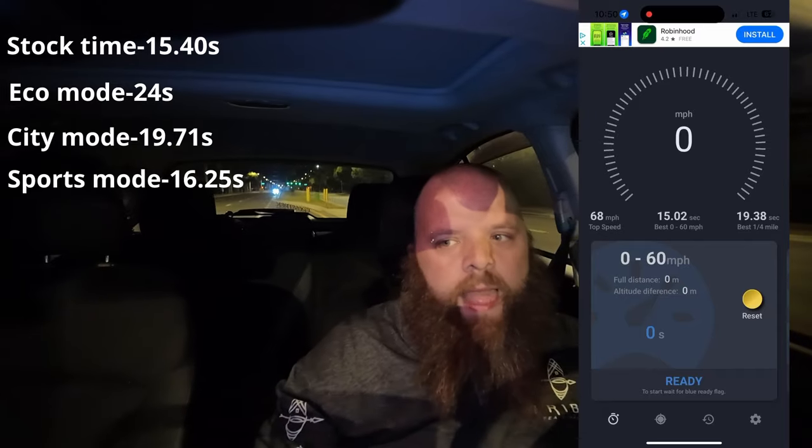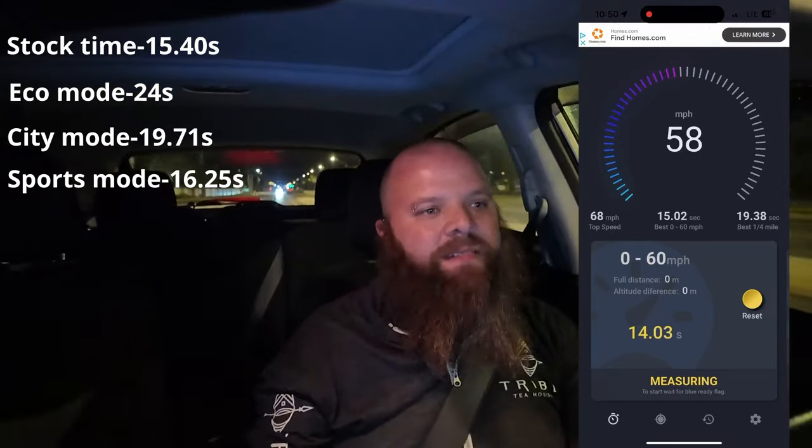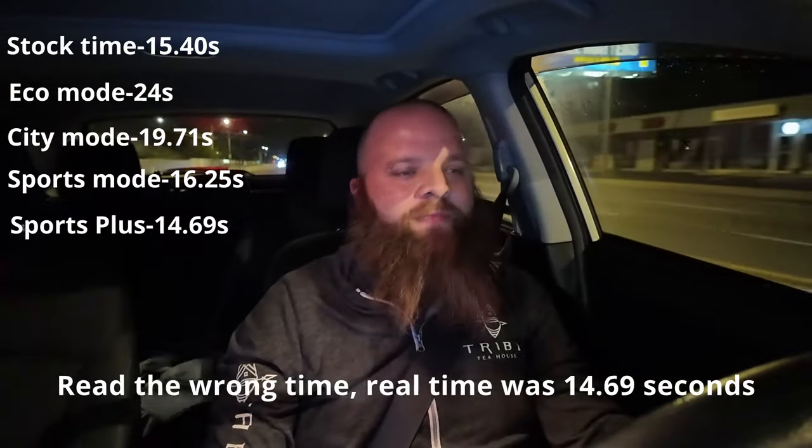Okay, this is Sports Plus mode — it's supposed to be the fastest one. So let's reset this, get it ready, and go. That was 15.45 seconds across the four different modes.